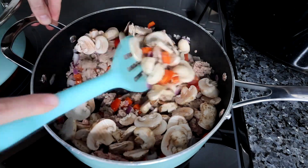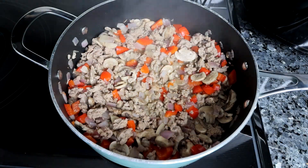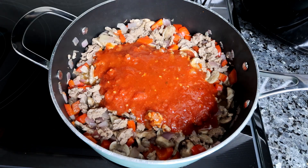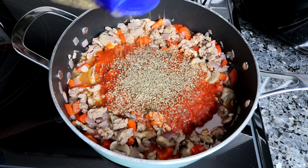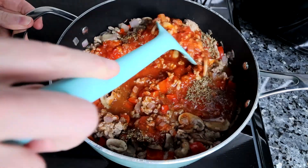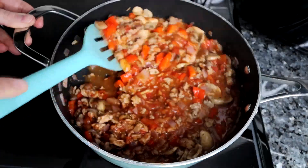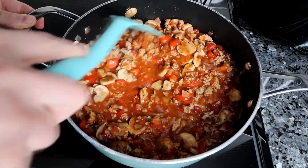I add the mushrooms in later because they cook a whole lot faster than the peppers and onions. Once those mushrooms are softened, I'm going to add in some marinara sauce — this is one I make all the time. I'll have a link for it up above and down below. It's a recipe I found on the Weight Watchers app and I use it all the time for lots of different things. Then I'll add in some oregano and basil, stir it all together, and let that continue to simmer while I work on the rest.